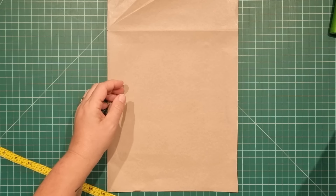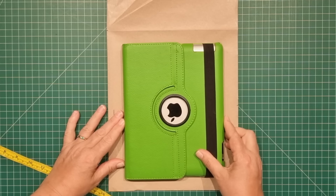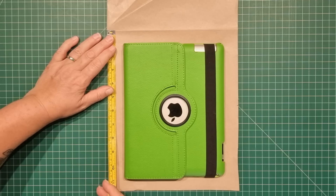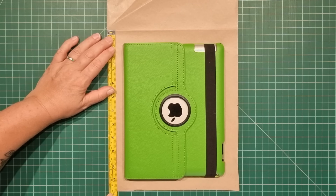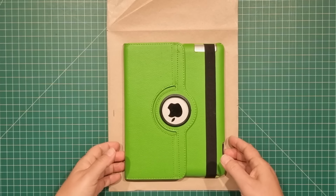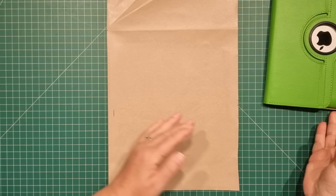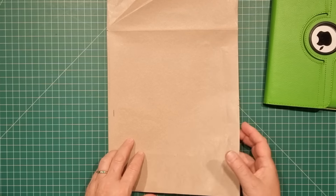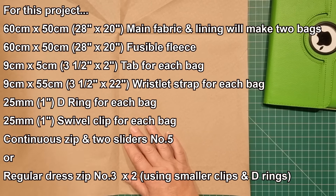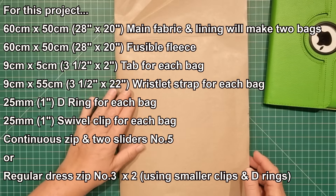As far as the height is concerned, I've got that extra three centimeters top and bottom, so that was 12 inches or about 30 centimeters, and I've just doubled that. So we have 60 centimeters by 50 centimeters in the fabric that we're going to be using, and this will end up making two bags.